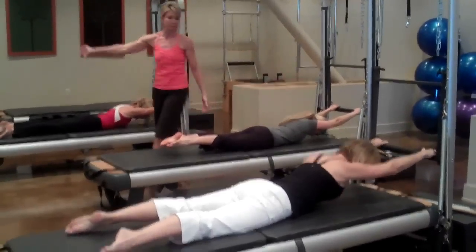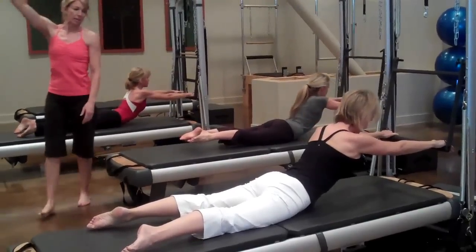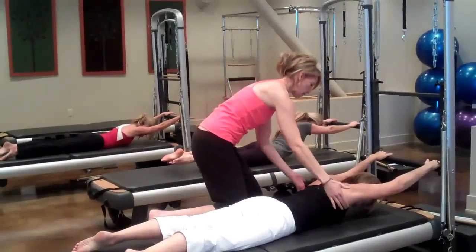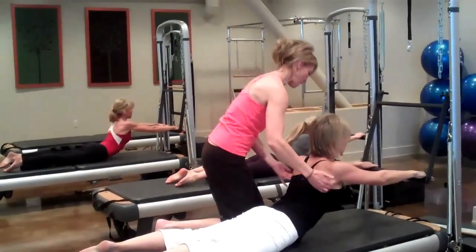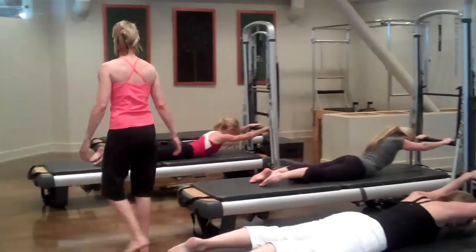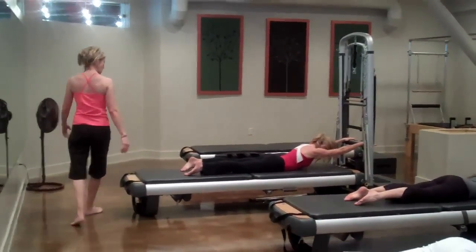Keep up — inhale — up. That looks beautiful. And exhale, down. Breathe in, lift up, chest opens. Beautiful. Exhale, roll down, little nose. And then inhale — up — and rolling down.